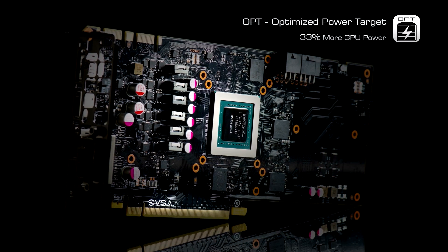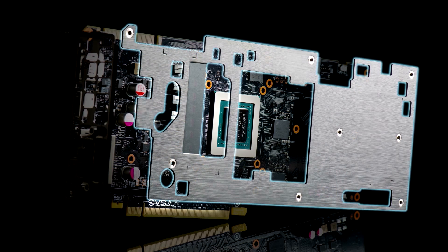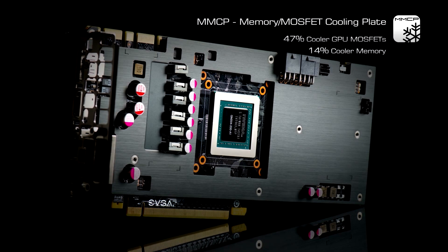The EVGA GTX 970 SSC card features an optimized power target that gives you up to 33% more power and a memory MOSFET cooling plate that significantly lowers the operating temperatures.